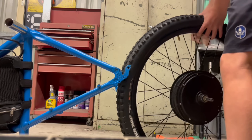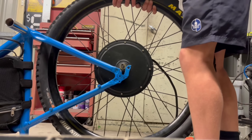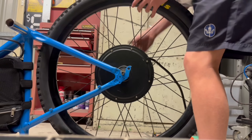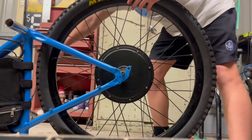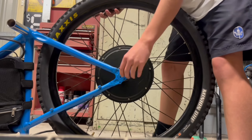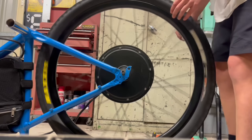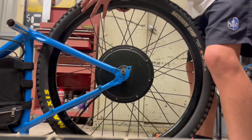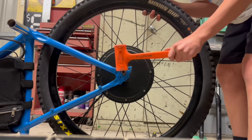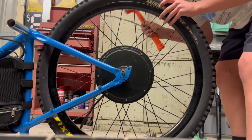I am now installing the wheel onto the frame. I have one washer on each side to ensure there are no gaps between the frame and the axle. I then come in with a mallet to tap it in to make sure it is in the frame. Please make sure that you do use a mallet — if you use a regular hammer you'll just end up destroying your threads on the axle.